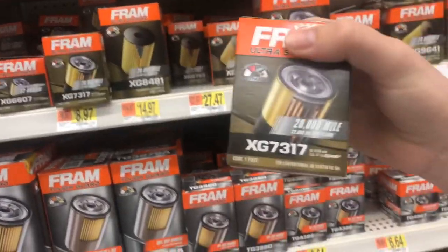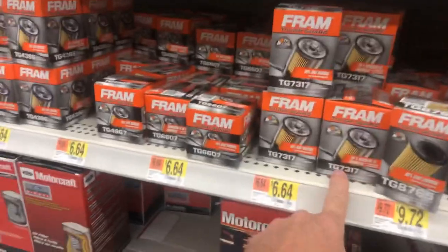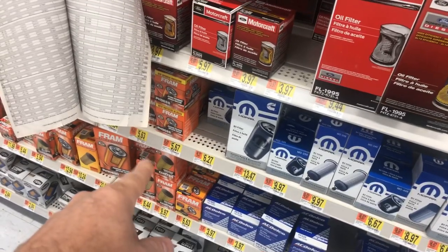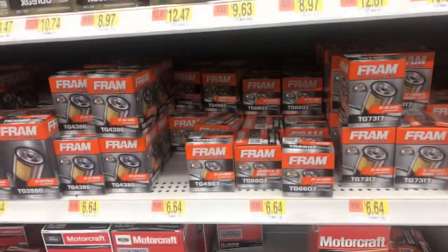The filter number is 73-17. Either the TG or the XG Fram filters are really good. A lot of people have hate on the regular orange Fram filters — agree or disagree. Wix filters are really good; Napa and O'Reilly's carry Wix filters. Those would probably be my highest recommended filters, but the Fram TG and XG are rated pretty good as well.